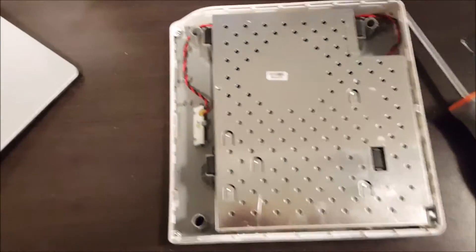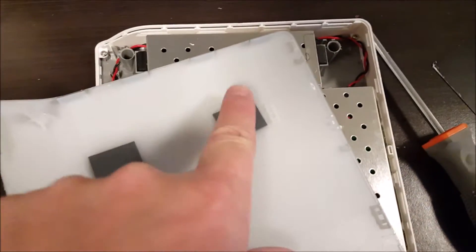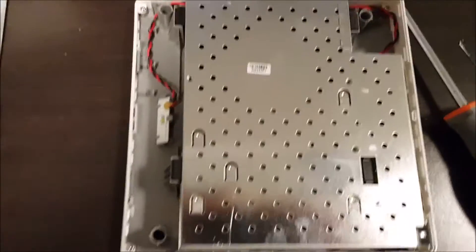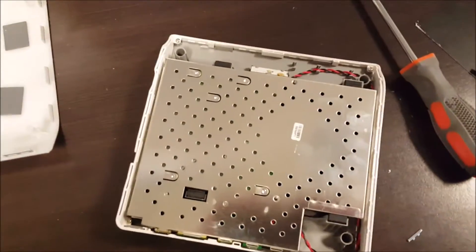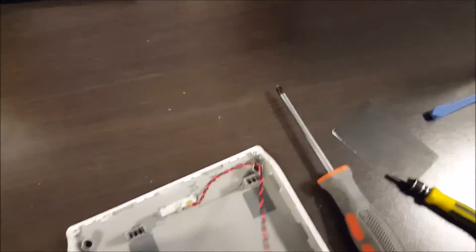That's really what's clipping it in, in addition to the clips on the outside edge, as you can see here. So there's a standoff. Now we just have to take a screwdriver and pull the guts out — pretty easy. Okay, let's just lift this up — there it just comes out.